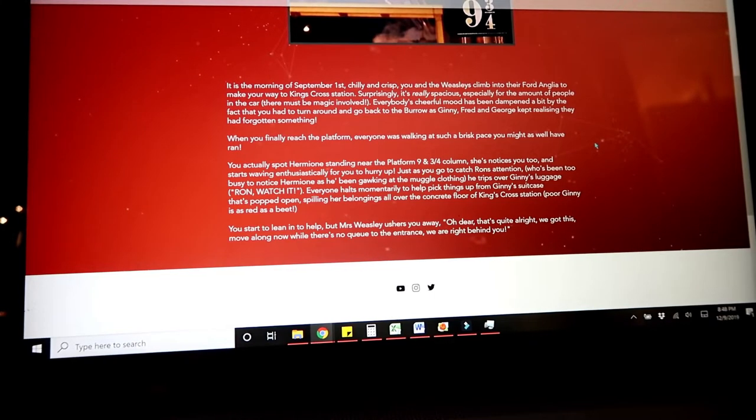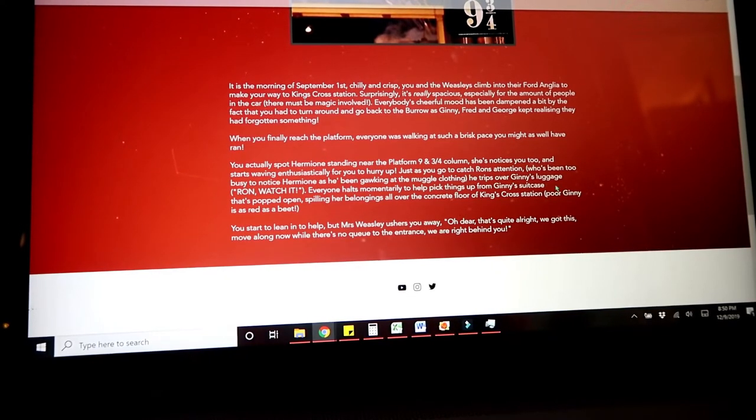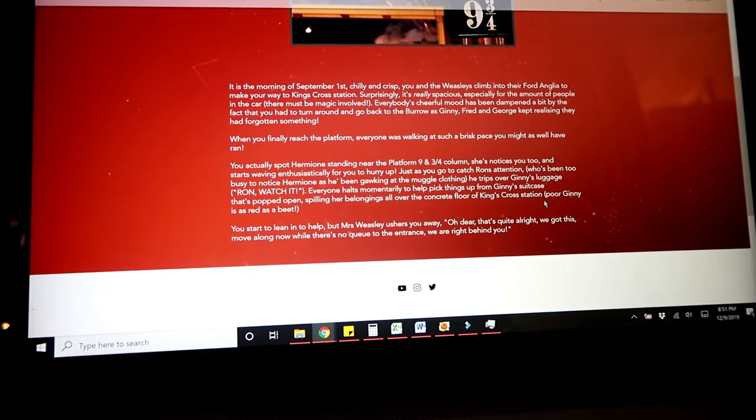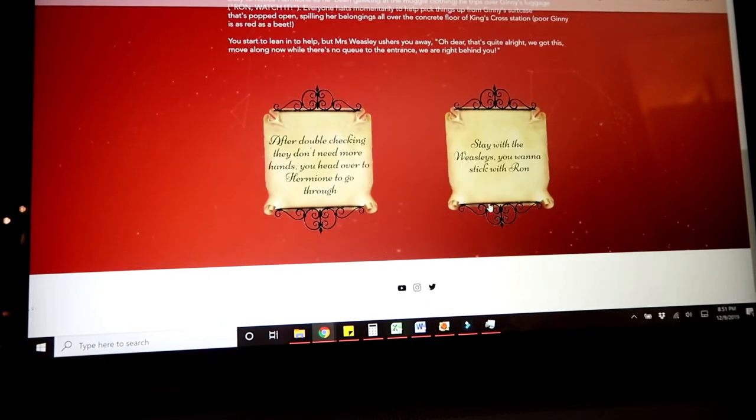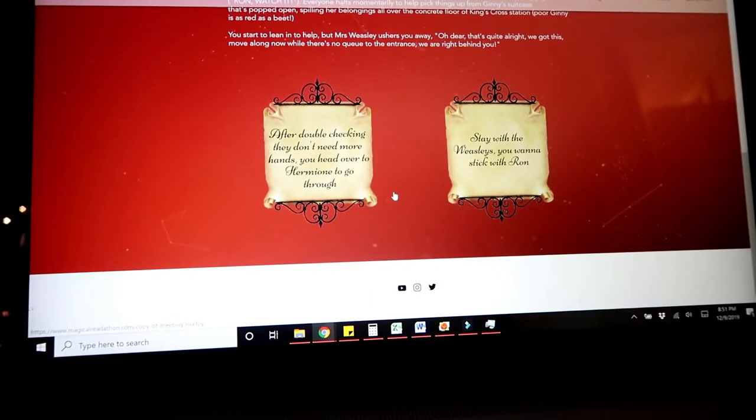Just as you go to catch Ron's attention, who's been too busy to notice Hermione as he's been gawking at the muggle clothing, he trips over Jenny's luggage. Everyone halts momentarily to help pick things up from Jenny's suitcase that popped open, spilling her belongings all over the concrete floor of King's Cross Station. Miss Weasley ushers you away: 'Move along now while there's no queue to the entrance, we are right behind you.' The options are: after double checking they don't need more hands, you head over to Hermione to go through, or stay with the Weasleys. I imagine that Jenny has things in her luggage she probably doesn't want seen, so I would probably go off with Hermione.